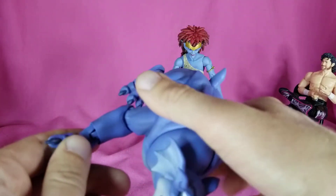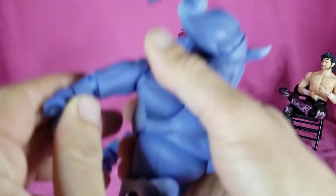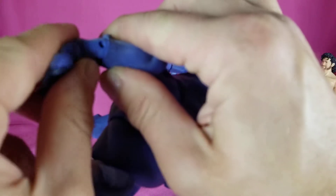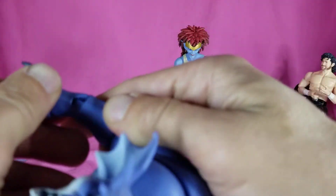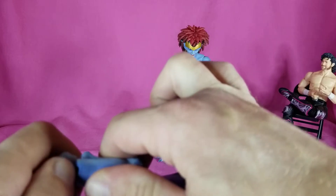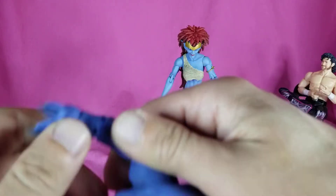Apparently one of Bronx's pegs is messed up and I did not notice that until just now, so that might be something we will have to fix at some point — probably not during the video but we'll see. I might just have to heat them up and pop it back over, take a look at that later.